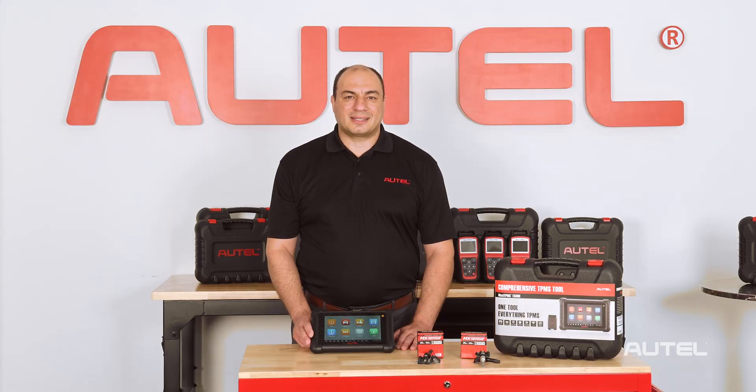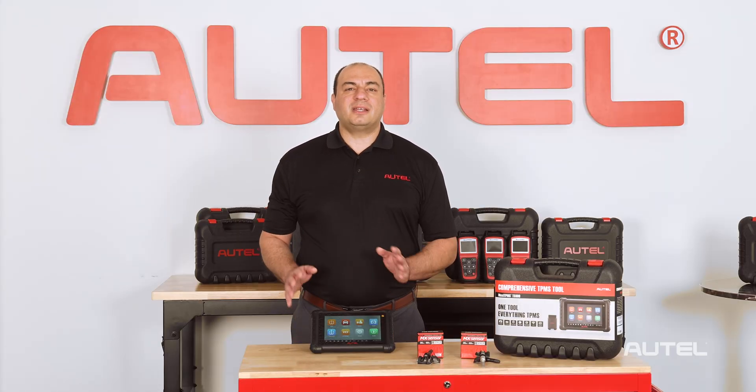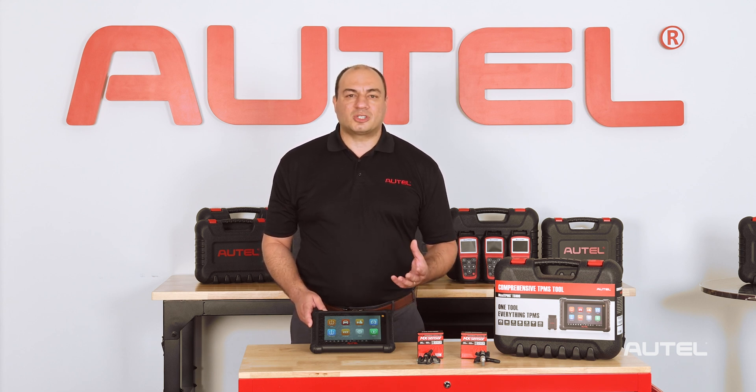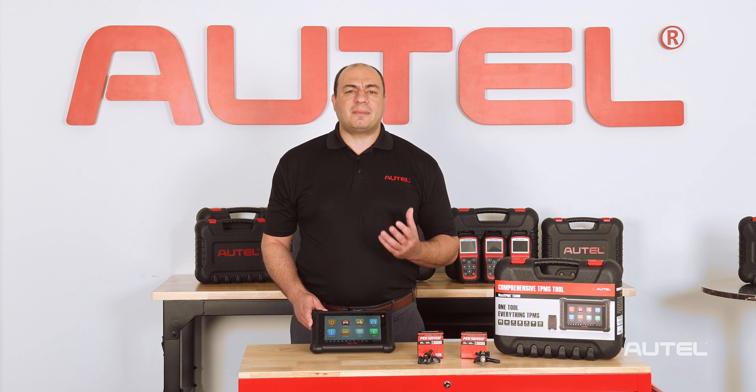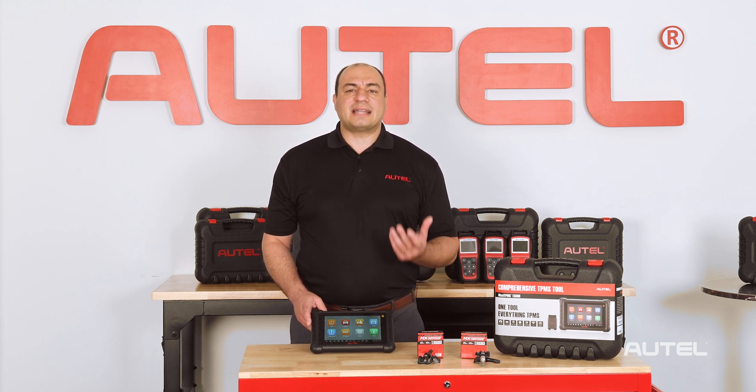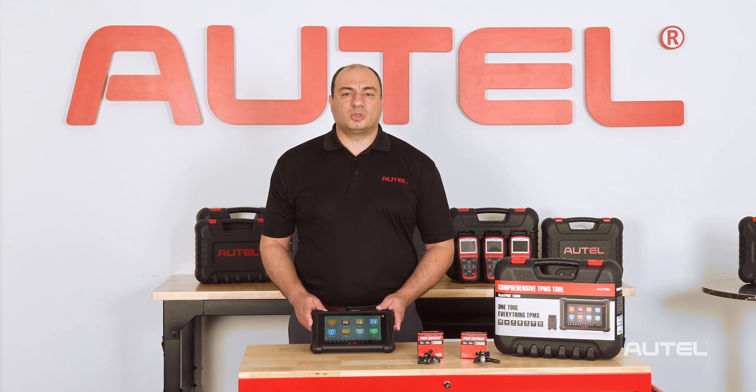Let's talk about TPMS. Simply put, no one does TPMS as well as Autel. Our comprehensive hardware, software, and sensor approach ensures that whatever TPMS-equipped vehicle comes through your bay doors, it can be quickly diagnosed and serviced with our tools and sensors.